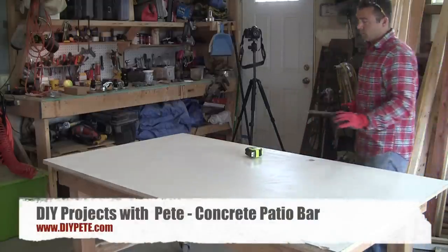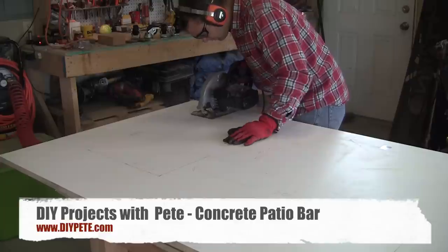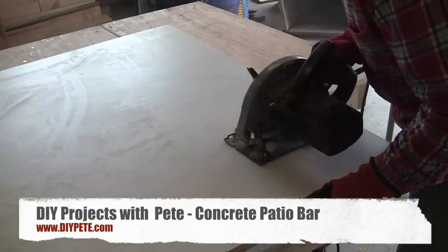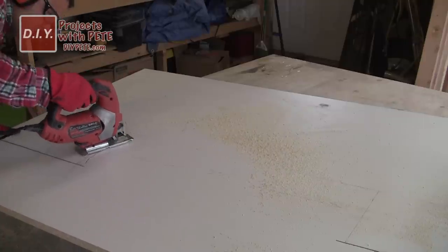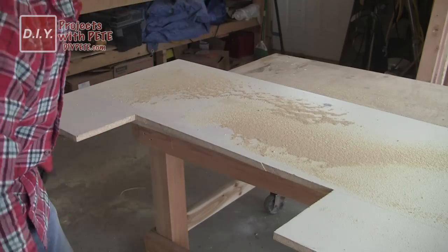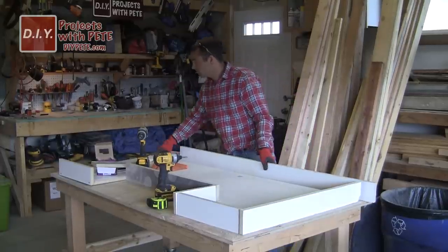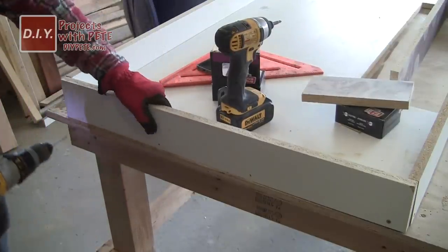The first step is to make your mold out of melamine wood — you'll find all the measurements in the plans on diypete.com. This table is five feet wide and it's C-shaped, so each end of the C is 30 inches and the middle area is 21 inches. Once you've drawn out the pattern, use a circular saw to make the cuts and a jigsaw for the hard to reach places. After that, use a table saw to cut the sides for the mold that will hold in the concrete — I cut mine to three and three-quarter inches.